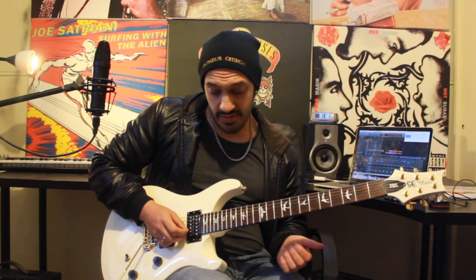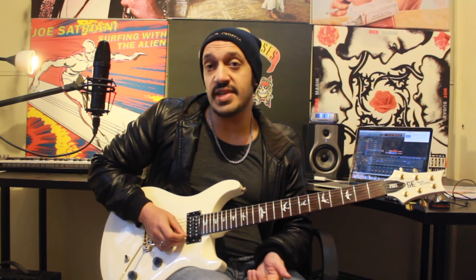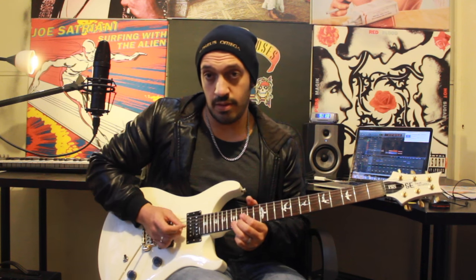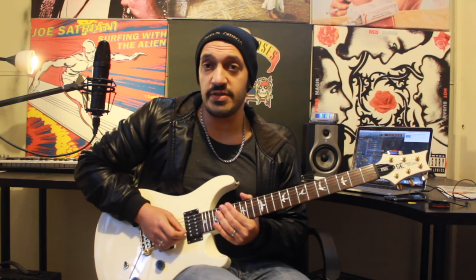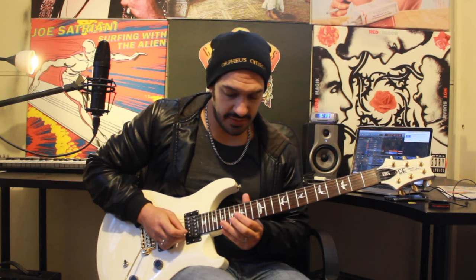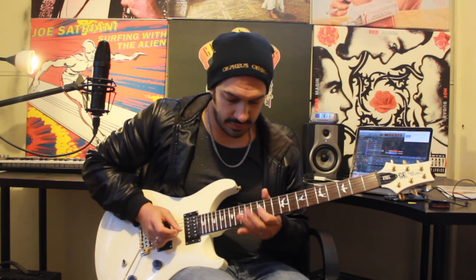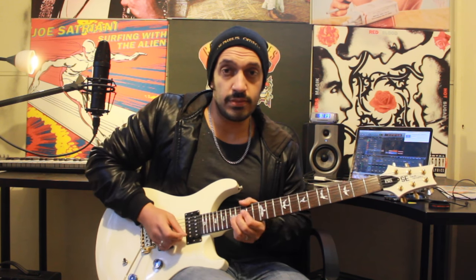The second half of this is very, very similar. We're going to do this all the way up to that 15, and I'm just going to end it by bending 17 twice. And that's all of the second section. So let's do it all relatively slowly, and then again even slower with some tabs.